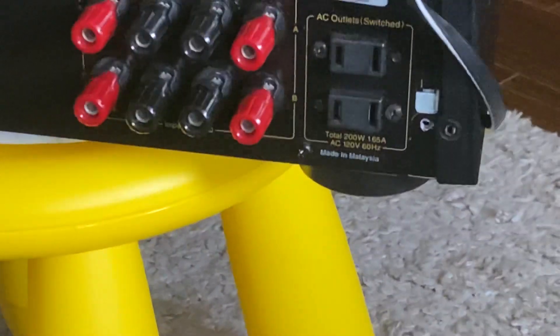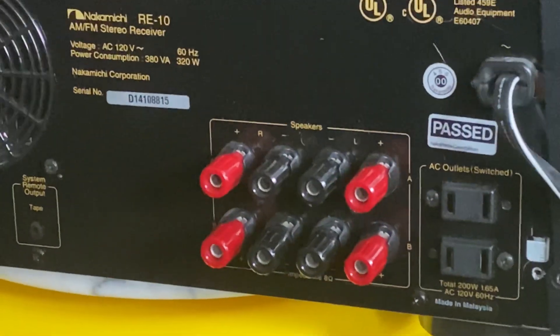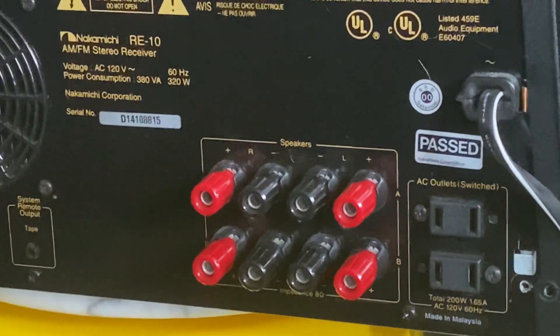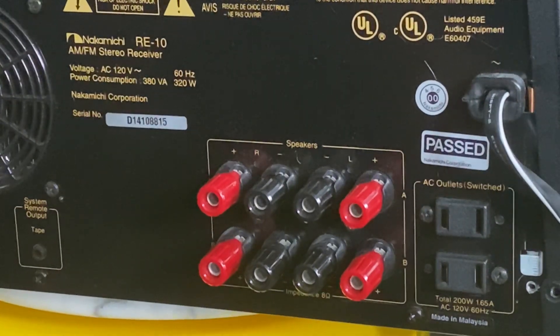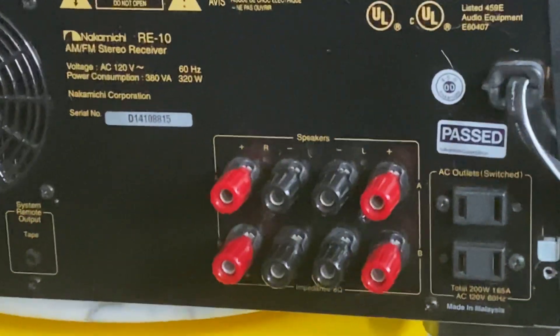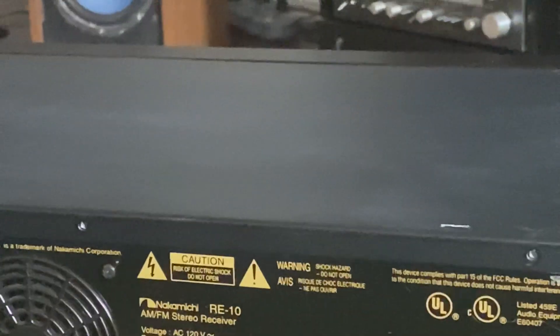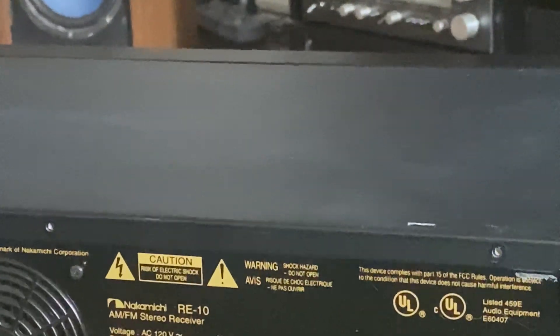You can see two outlets — both of them are switched. Made in Malaysia, not from Japan. I found this fascinating — during that time, the MB-10 and MB-8 were also made in Malaysia, and the quality is awesome.